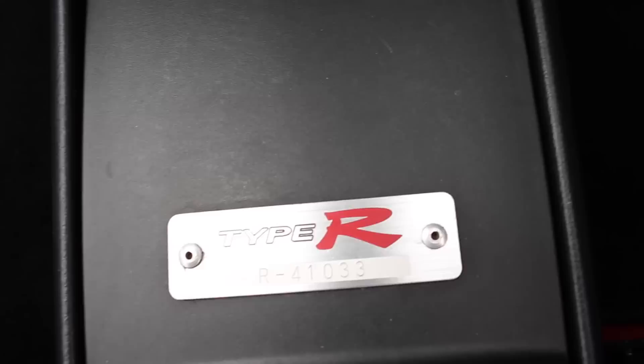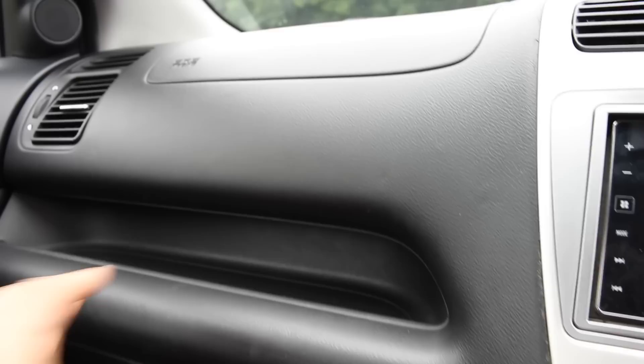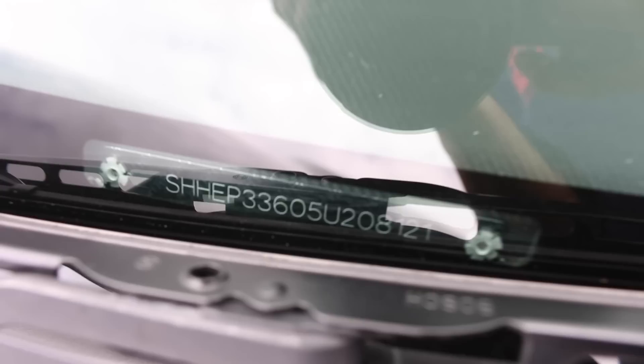You also get some storage down here. There's a Type R badge with its designated number, and if you slide it away you get space for two drinks holders — you can also slide that forward for some more space. There's quite a bit of space in here, especially for storage and drinks, and also this nice section here, maybe for your phone or something like that.